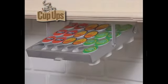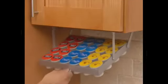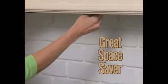Then just fill up the tray. Each Cup-Up holds two dozen coffee pods — display 24 pods, all your favorite flavors, all at the same time, without wasting one inch of space.